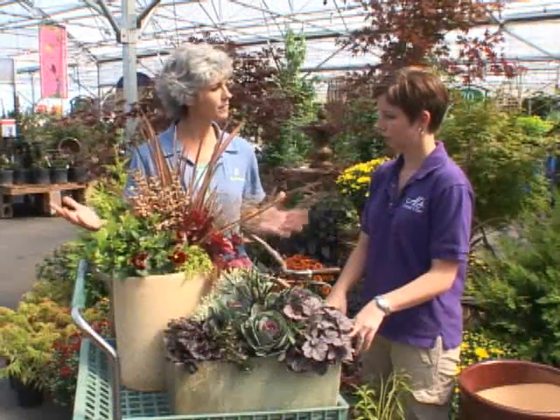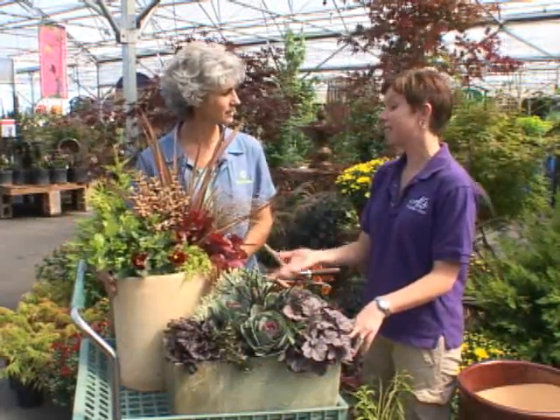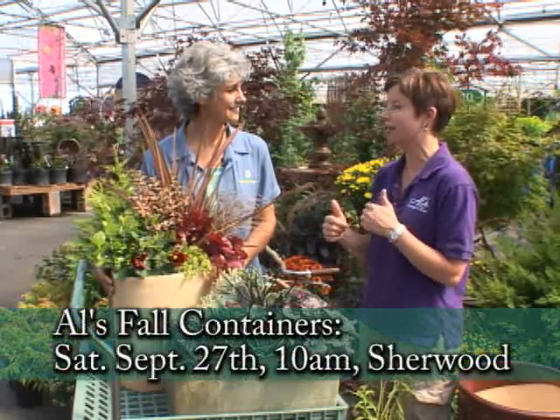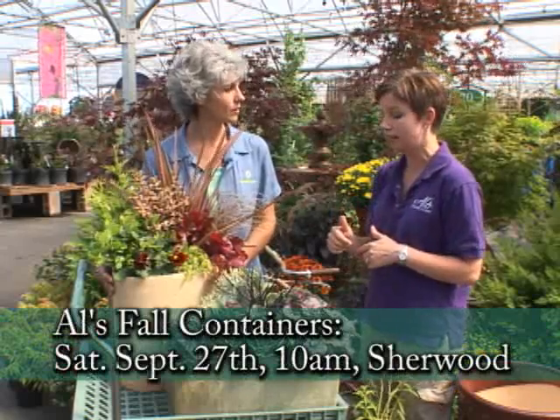If I'm tentative about that, is there some kind of class we could take? Yes. At the end of September I'll actually be teaching this class at the Sherwood store at 10 o'clock — I believe that's September 27th.